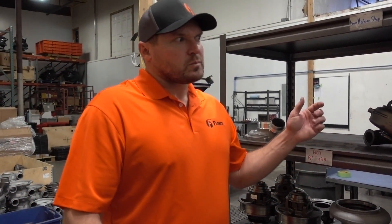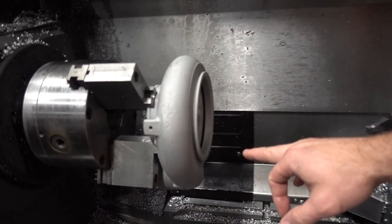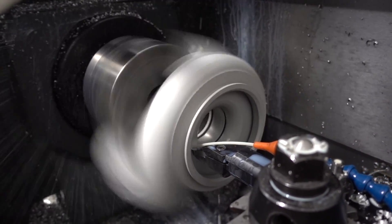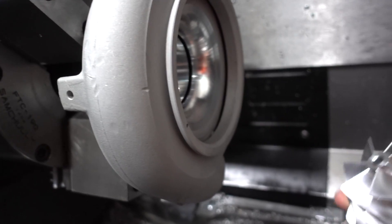These will go into the machine shop, come back out, and then get painted. Let's take you into the machine shop and show you some of the technology and what we're doing. You can see this has been machined — we machined that to accept a larger compressor wheel. That's the 63 millimeter compressor wheel that we'll be putting into that bore.